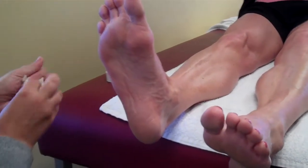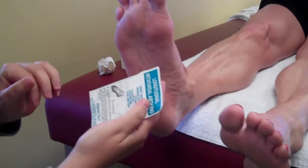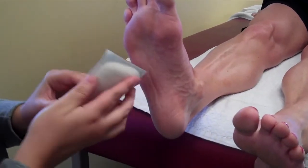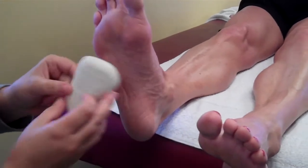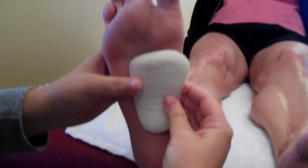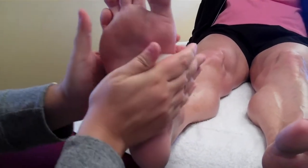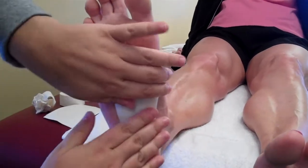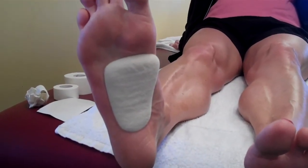Another modification you can do is using a MET pad. They come in different sizes — this one is medium. You want to take the edge of this pad here, and kind of go along the line of the foot, and just stick it on the skin, making sure it really sticks on. Then you would do the low dye technique over that. That's the second modification.